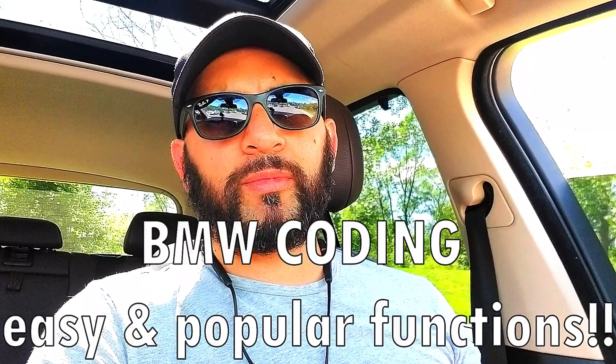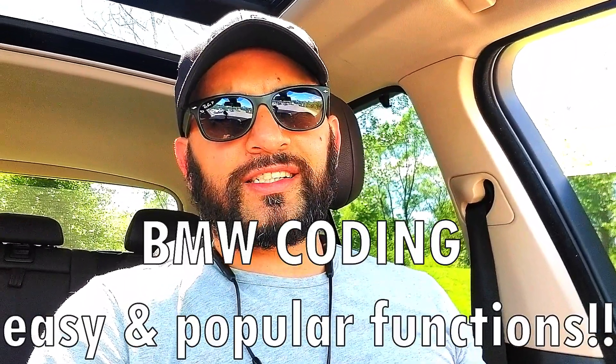What's up guys, welcome back to the channel. In today's video I am planning to run through some very handy functions you can code aftermarket onto your BMW cars. This applies to all BMWs post-2006.